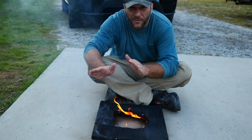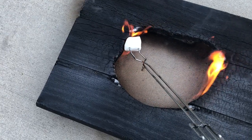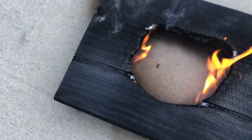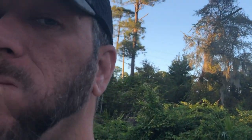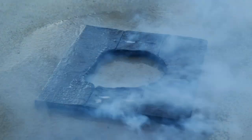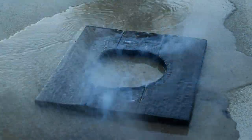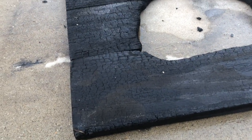I do love a good fire on a cold day. Oh, that's good eating.